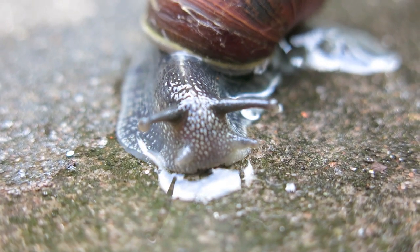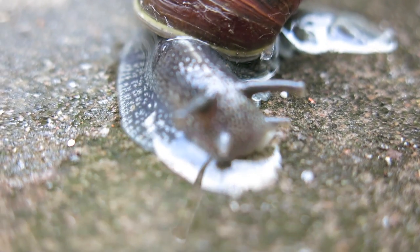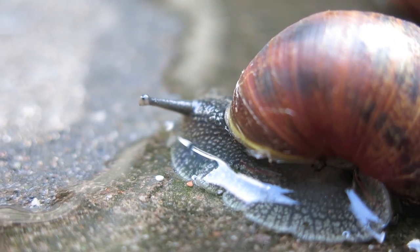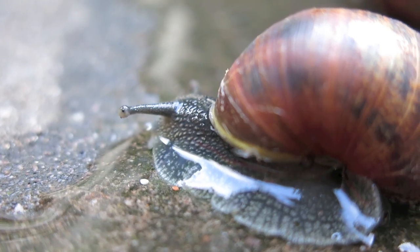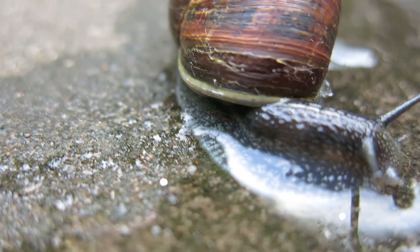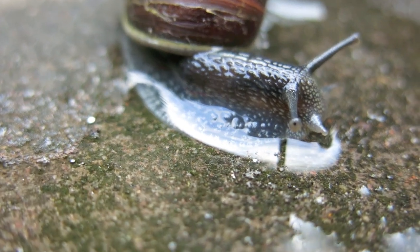How do snails move? Well, snails have a highly muscular foot that is adapted for travelling over hard surfaces. Snails such as this land snail move by gliding along their muscular foot through succeeding waves of muscular contraction that move up and down the foot from their tail to their head.